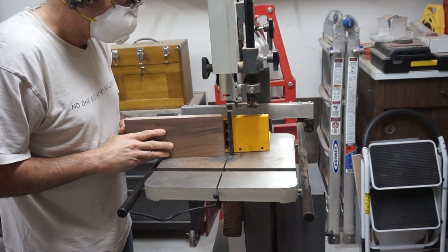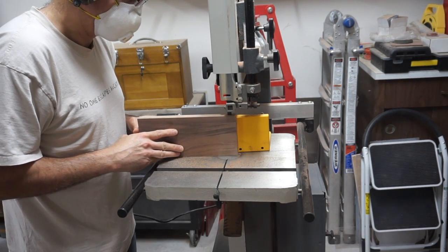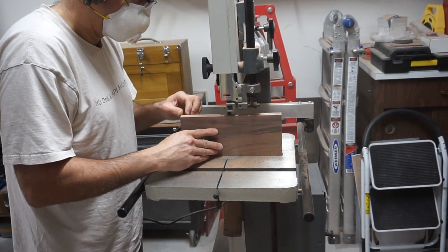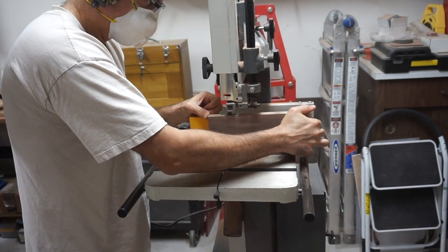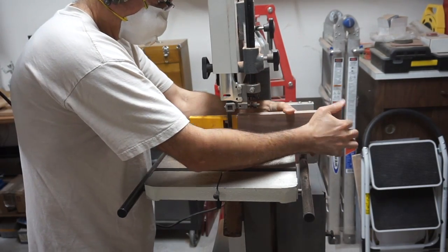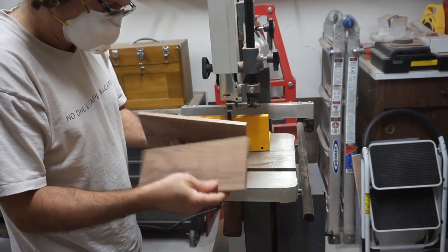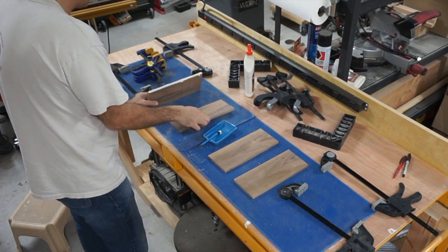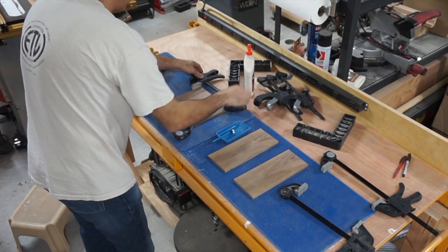Now it's on to working on the front and rear panels, which are going to be made out of walnut. I had a walnut board around an inch thick and I wanted to split it into two pieces to get thinner material. I used a right-angle fence attachment for my bandsaw — actually the first time I used it — and it gave me pretty good results. Now I'm taking those split boards and joining them together to get wider boards to make those panels.